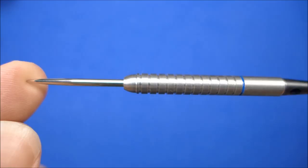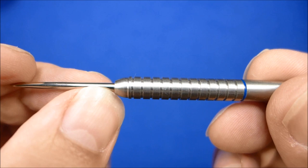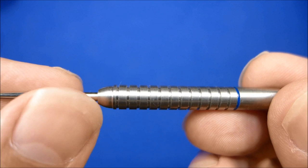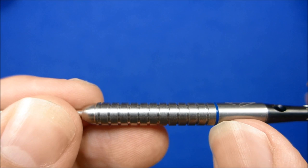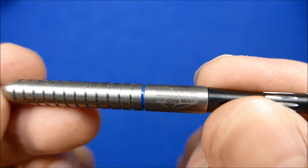Let's have a close look at the barrels. As you can see it's fitted with a silver point. There's kind of a bullnose front and if you look at the front it's got a single thin ring right at the front, and obviously the bulk of the barrel is made up of these wider rings with the grooves in between. And then at the very rear you've got another thin groove which is painted blue, and the rear of the barrel is smooth with the Unicorn logo and the Kevin Painter Signature.